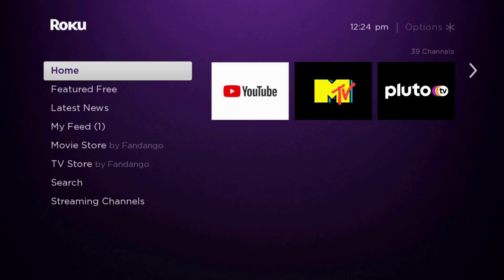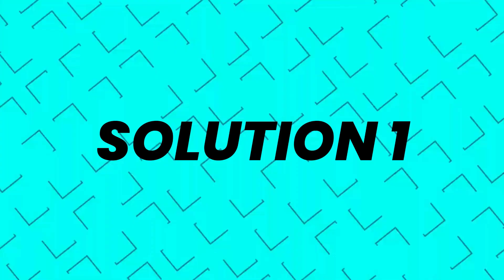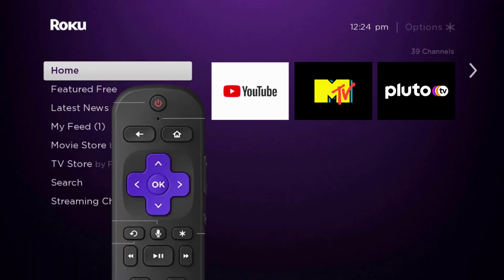Hey guys, in this video I'm going to show you how to fix the MTV app not working on Roku. First of all, you need to make sure you're running the latest version of the app. Press the home button on your Roku remote.